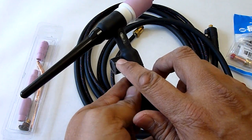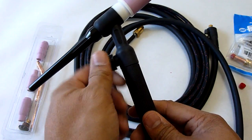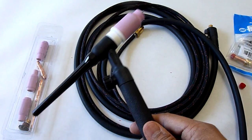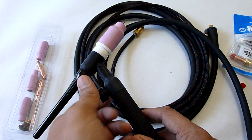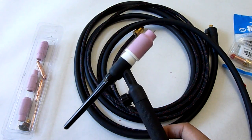I forgot to mention — on this torch, this is how you control the gas. Basically it's this little nozzle. You have to manually do this. When you're ready to start welding, you open this up, do your weld, and when you're done, turn off your gas. Otherwise you're not going to have any gas for your next weld when it runs out.